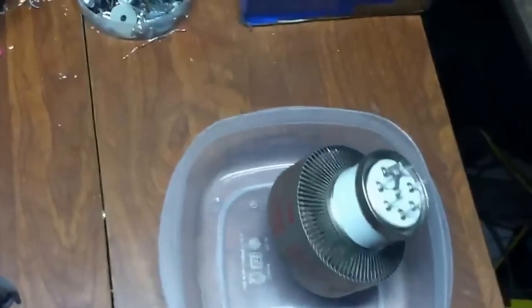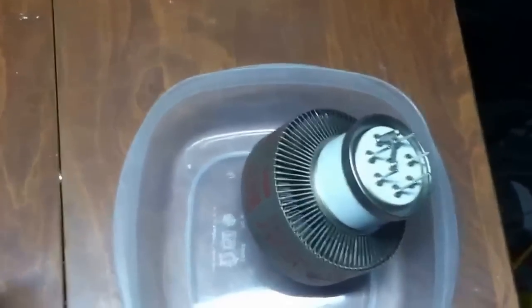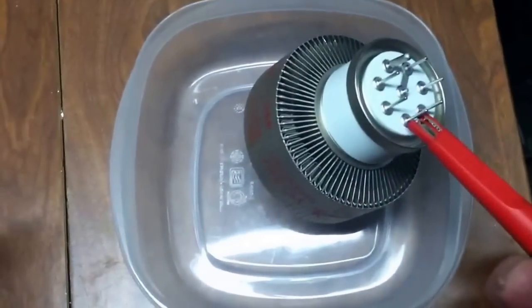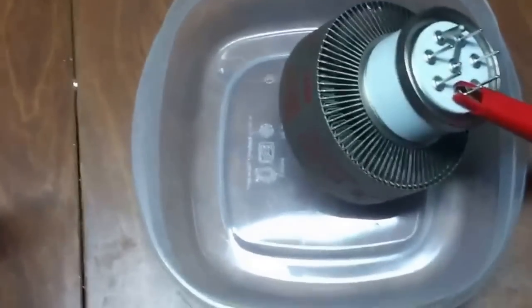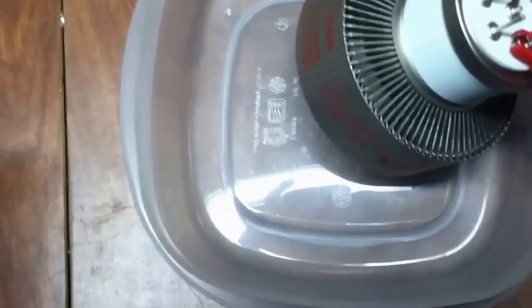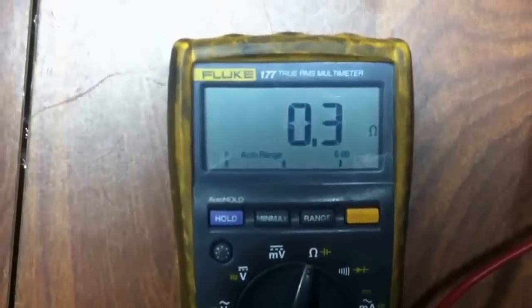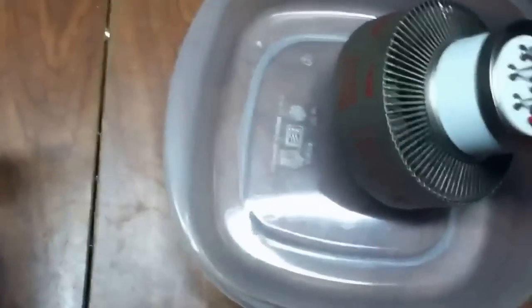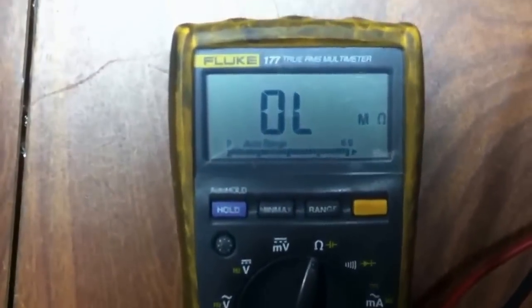The first thing you want to do is check the filament pins 1 and 5 — 0.3 of an ohm; anything around a half an ohm is good. You also want to check between the filament and the cathode to make sure you don't have a short there. That's good.